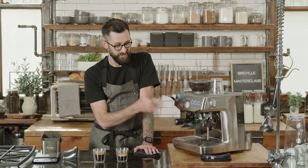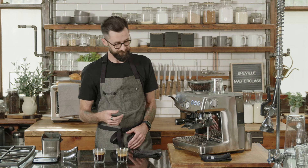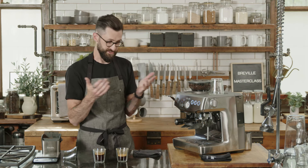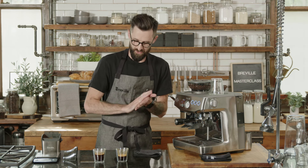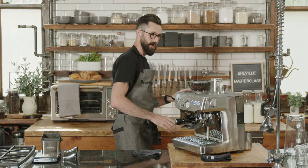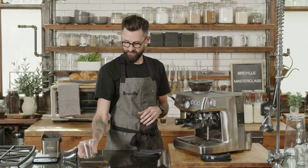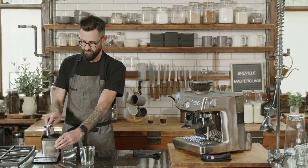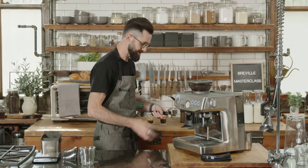Every coffee will taste different — try to find that sweet spot. These are just really helpful parameters to get started. I would now call this machine dialed in. We're done with the coffee portion, which is exciting. Now we can focus on the milk side of things. I'm going to pull one more shot of espresso to use as the base of this beverage.